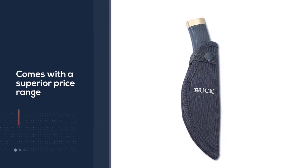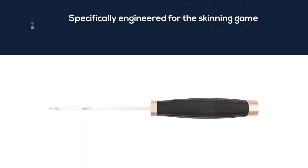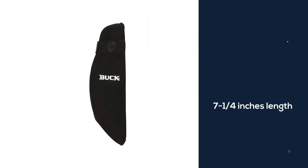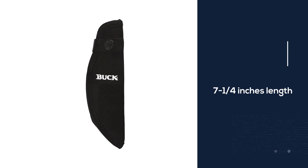Its considerable seven and a quarter inch length makes it perfect for the job, and a narrow tip is a great opportunity for hunters to use it for gutting and skinning game. A high-grade carbon steel blade is used in its construction, making it completely rust and corrosion resistant.